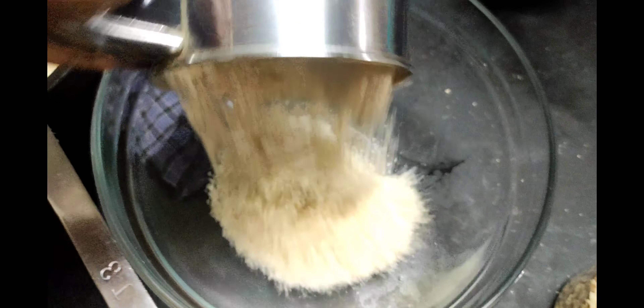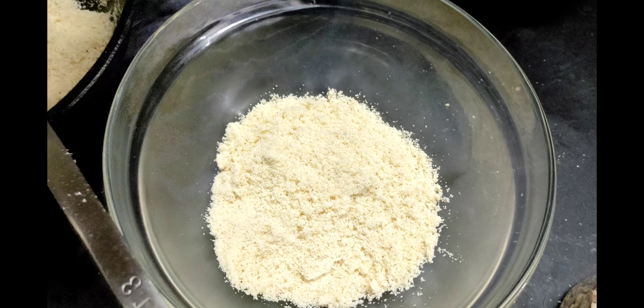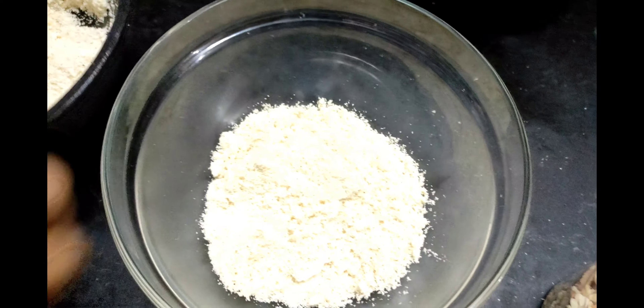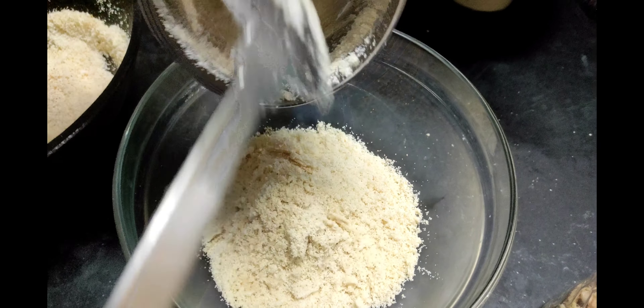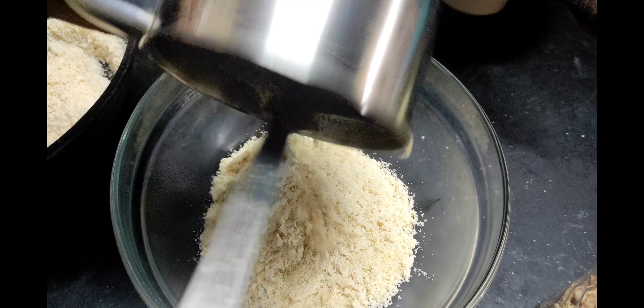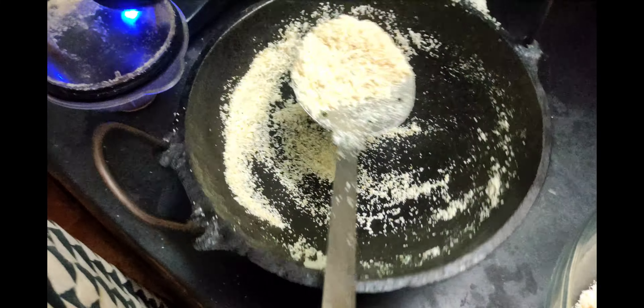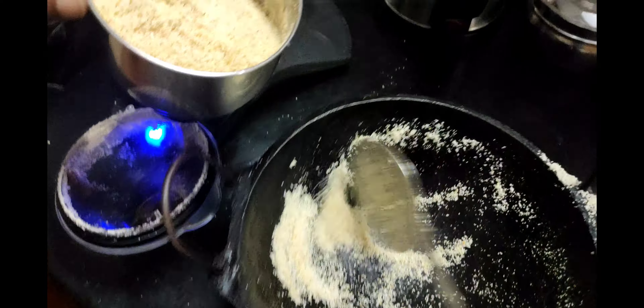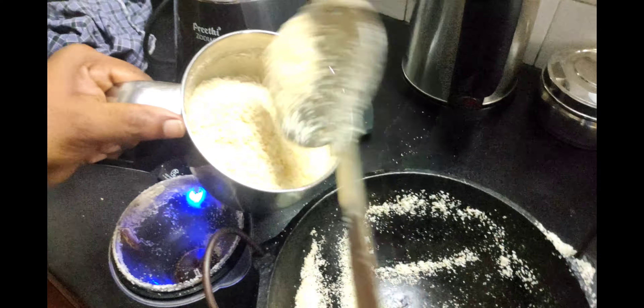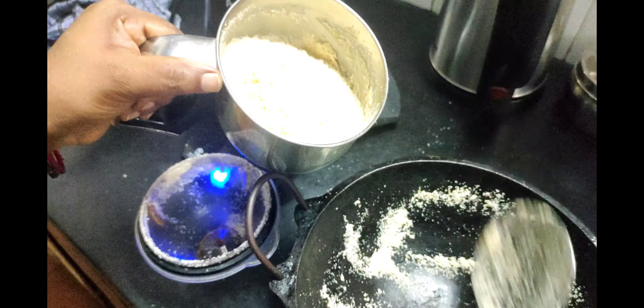Put the paste in a bowl and put it in half. Put the paste into a bowl and do it. Put it in a bowl and put the paste in a bowl.